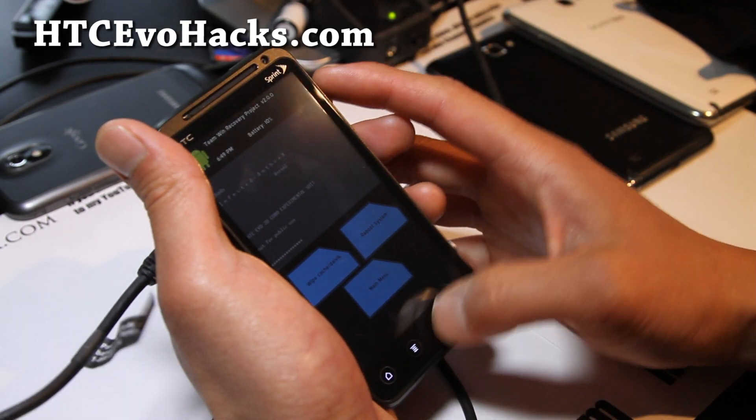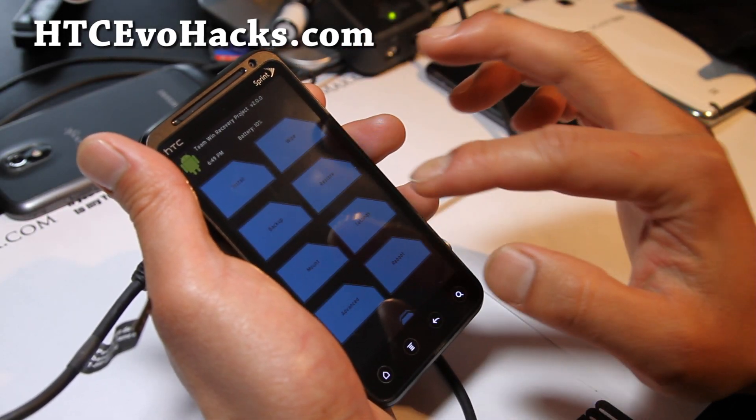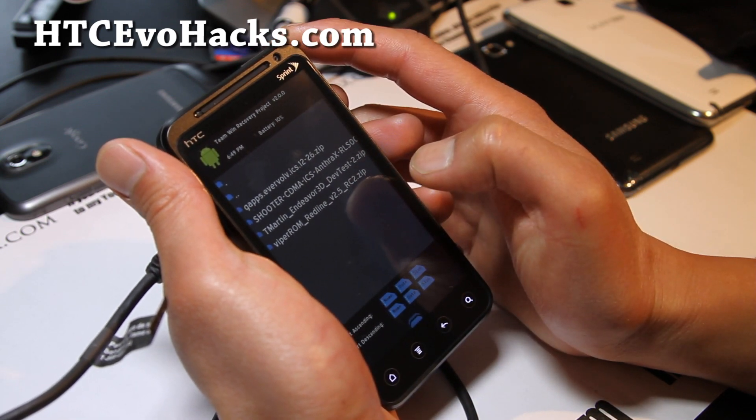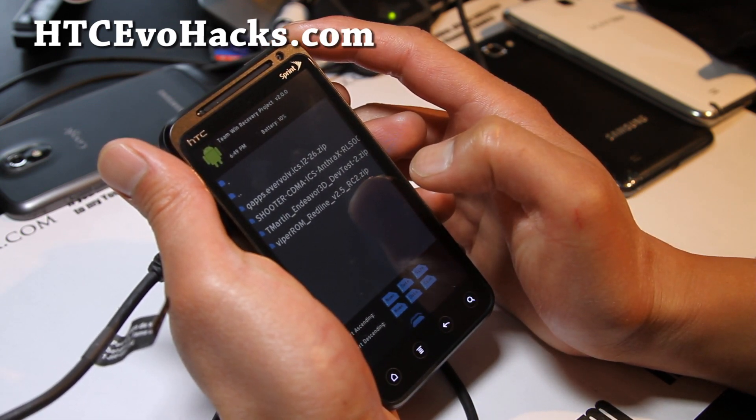That was a kernel — I'm an idiot. Let me go actually download another ROM that I can show you.